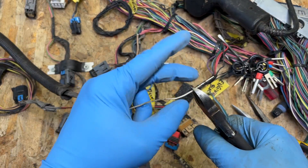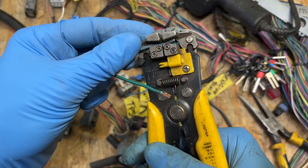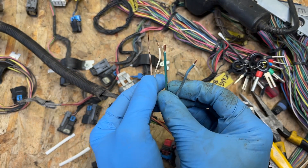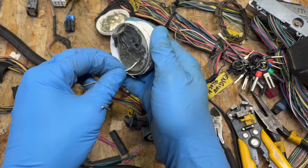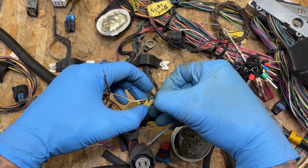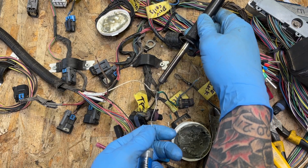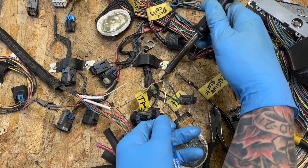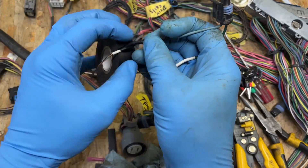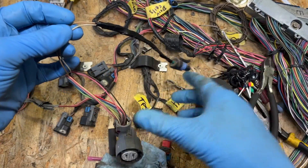We'll snip the metal tabs off of there. You can use butt connectors to connect these wires, but since they're two different sizes, I'm going to opt for soldering them together. It doesn't matter which wire gets hooked to which because polarity doesn't matter. For some added insurance, I'm going to wrap this with electrical tube.